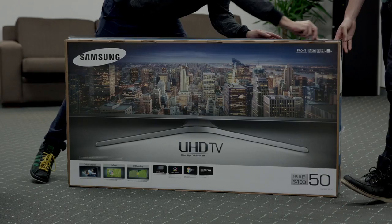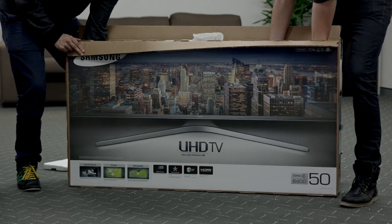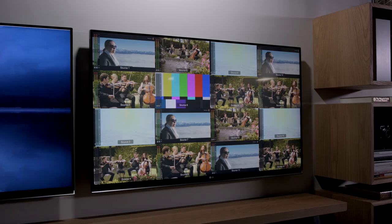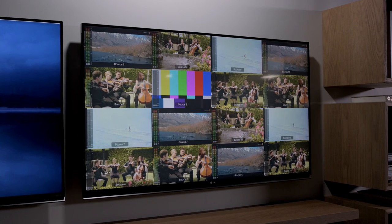Blackmagic Multiview is the first multiview to support Ultra HD, so this means you can use an Ultra HD monitor and get full resolution HD on each view. Imagine using a big screen television to get incredibly large multiview displays with full resolution on each view.